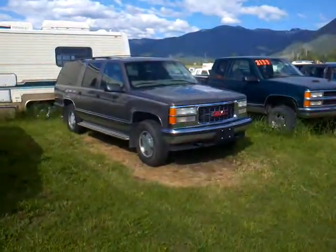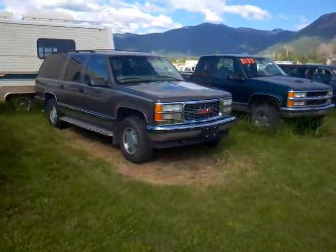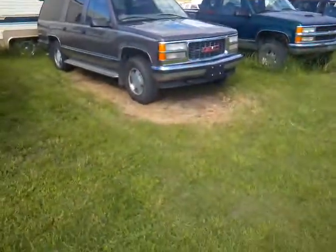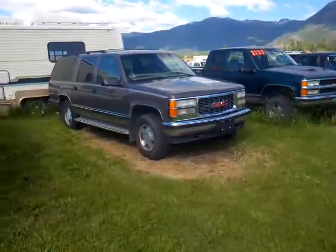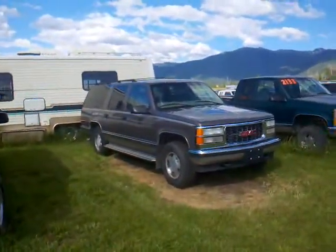Hi folks, Jeff from Orange Acres Cars. Take a look at this beautiful 1998 GMC Suburban with that fancy golden — or I guess it's silver — chrome, whatever it is, front grill on it.